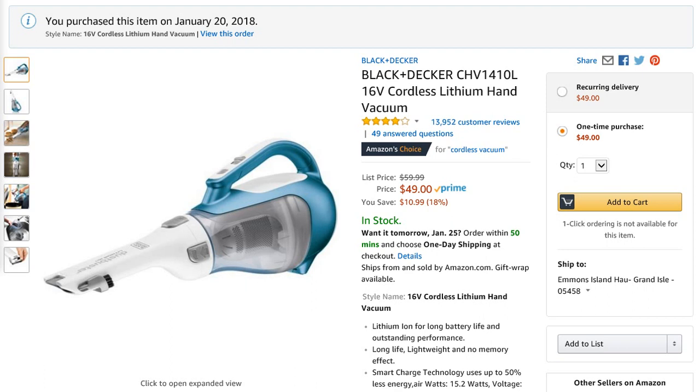I bought this little gem because I wanted to get rid of the cobwebs on the ceiling in the house. Spiders come in, they make cobwebs that you don't see until wintertime because dust starts collecting on them — you get them in the corners and up by where the ceiling meets the wall. In the past I used to take a big vacuum and carry it around with a hose, or I'd use a broom. I thought if I got something a little more portable I could make this job quite easy.